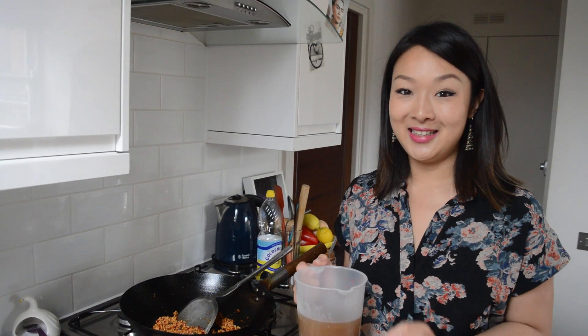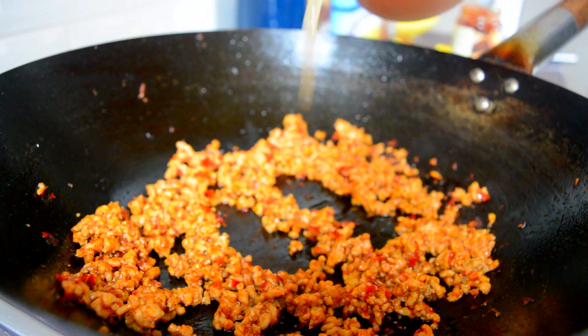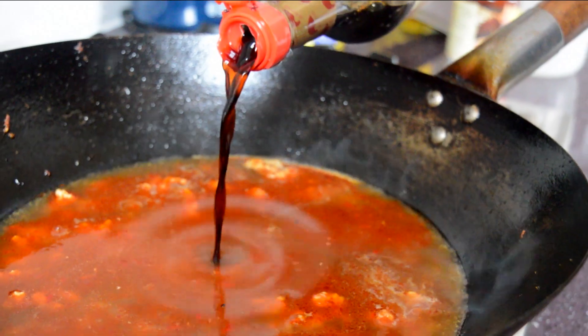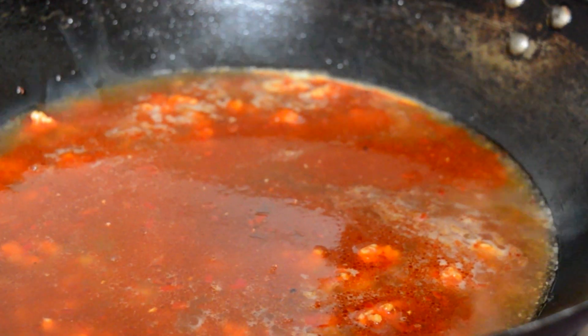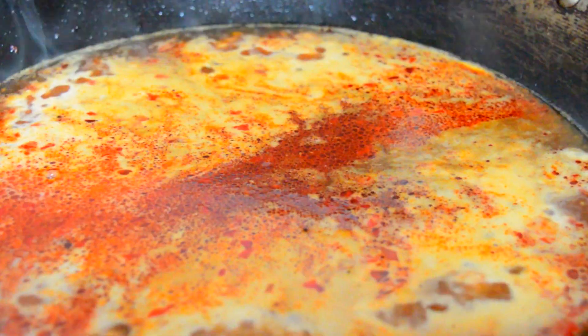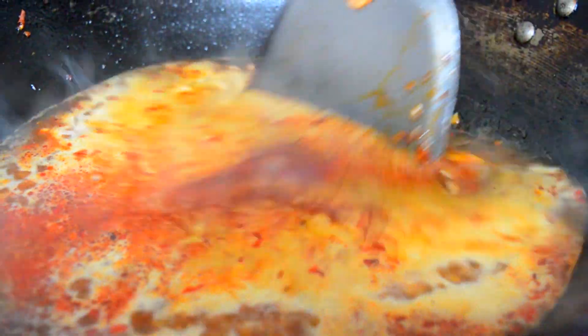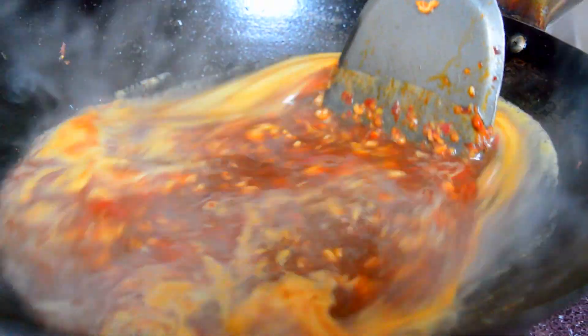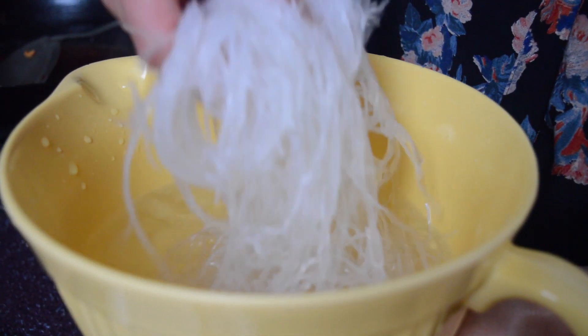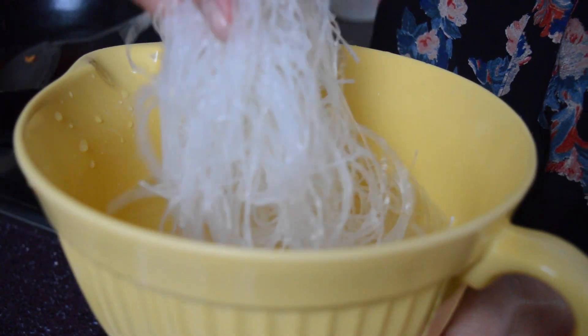When the pork is all cooked through and coated in that delicious sauce, in goes some chicken stock. Some light soy sauce for that umami kick, along with some dark soy sauce for colour and some sugar to balance the flavours out. I'll let that come to the boil and when it has, I'll throw in these glass noodles which have been soaking in cold water for about 10 minutes.